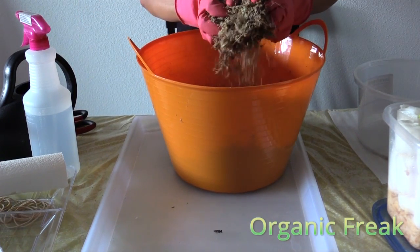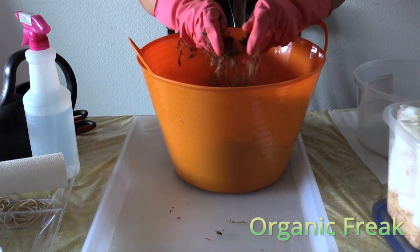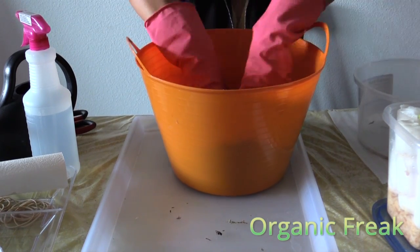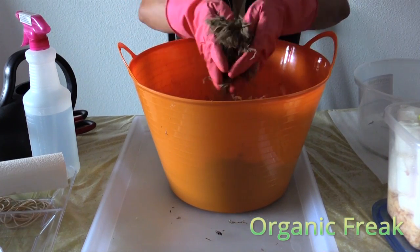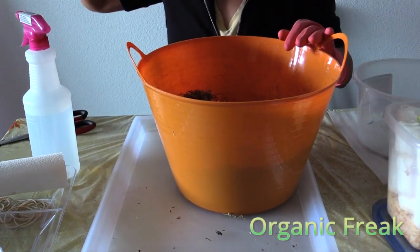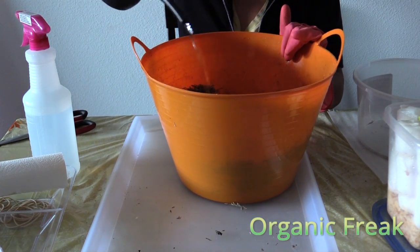Mix it all together. Add some water to it. We want to keep it moist but not too wet.